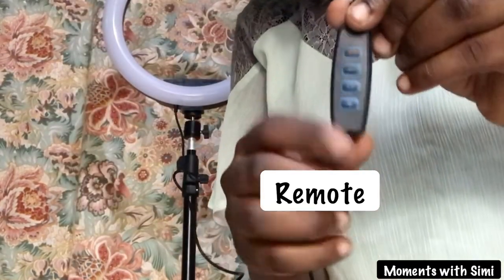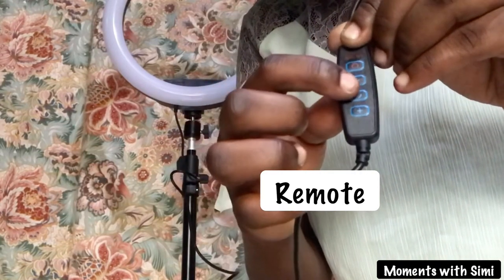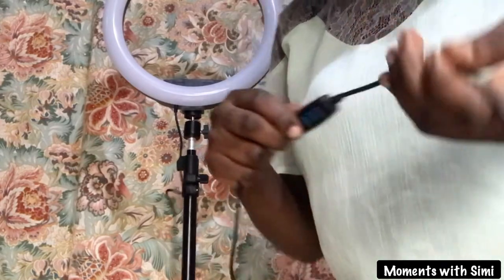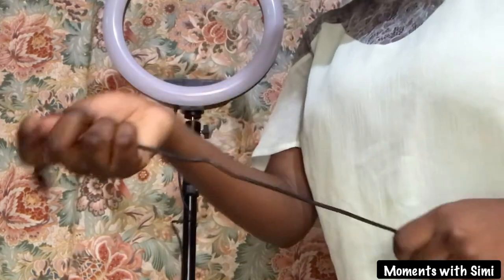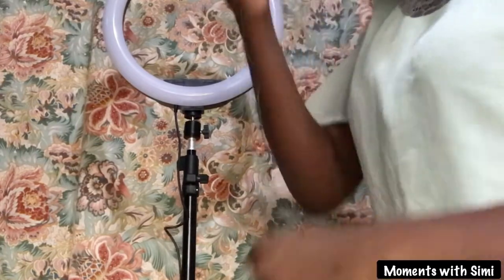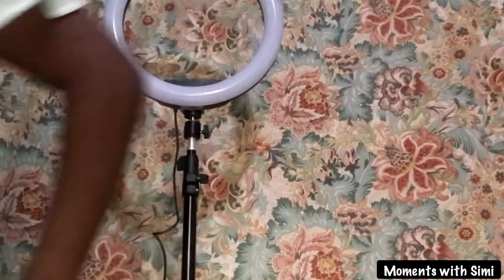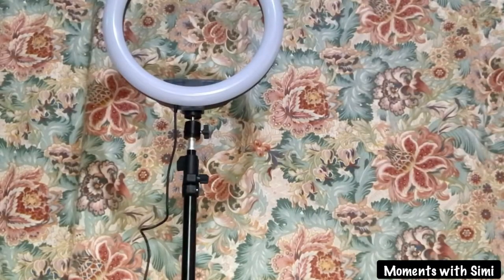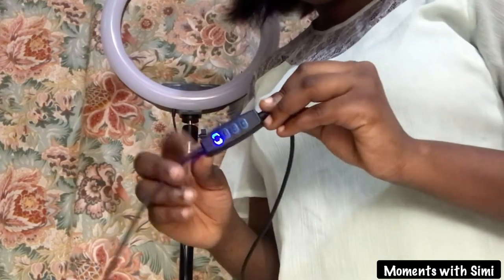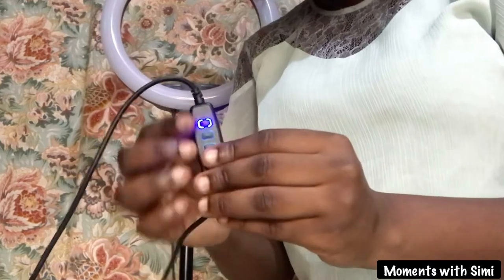This is the remote control attached to the ring light. For the remote control to function, you need to plug in the USB cord. Now that the remote control is switched on, you can put on the ring light or use the other buttons on the remote.